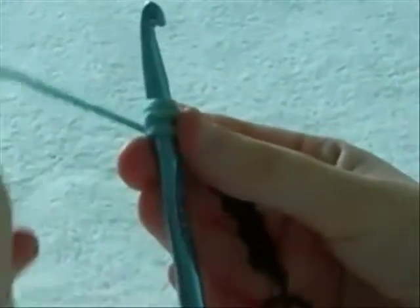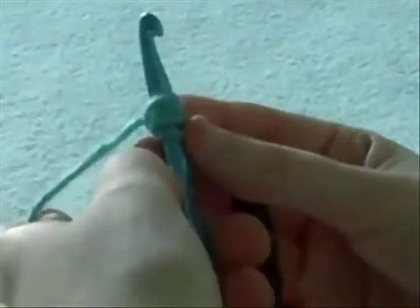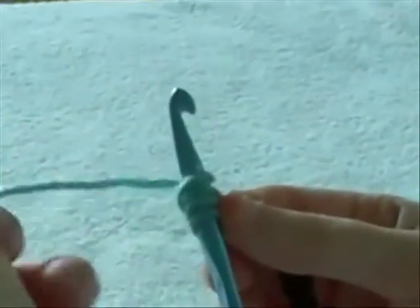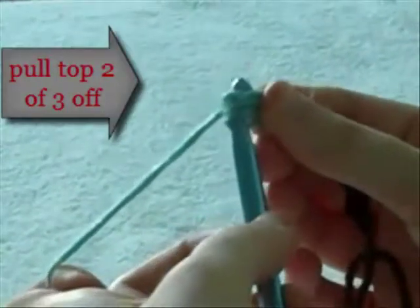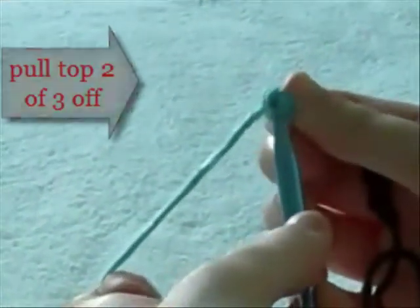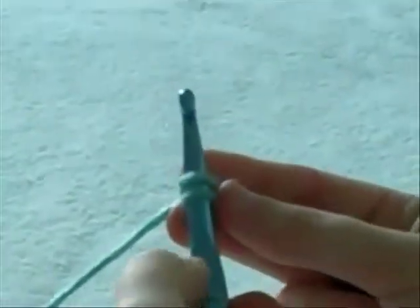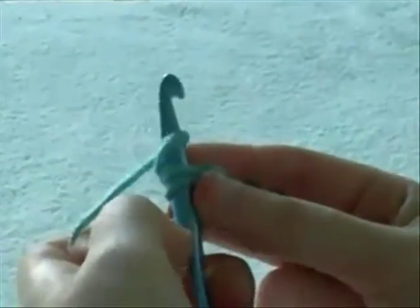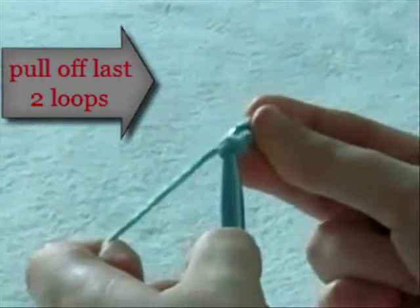You are going to take the string again, wrap it from front to back around the hook. Now you will pull that string through the first two loops that are left. Leave the bottom loop on the hook, and the string that you pulled around will also be there, so now you have two loops left. Once again, you will wrap the string from front to back, and pull this string through the last two loops.